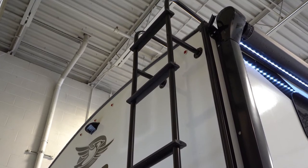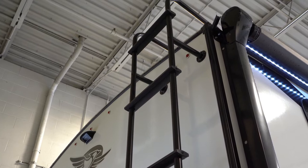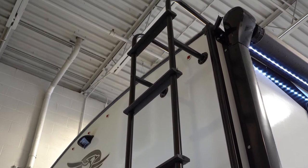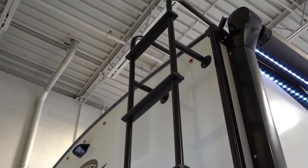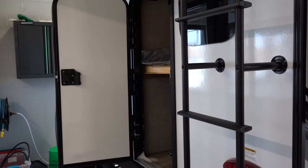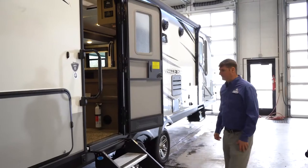On the back of the RV, you've got a ladder which gives you access to the roof, so if you ever need to do maintenance or brush leaves off the top, you can do that. You'll also notice a rear access door underneath the bottom bunk, which you'll see on the inside. Let's take a look inside.